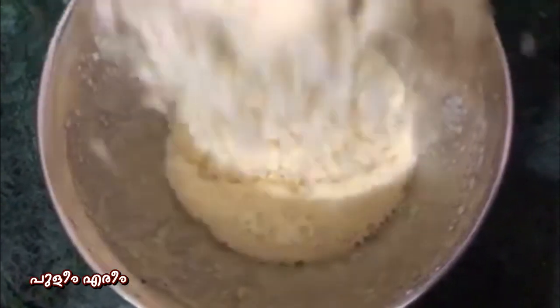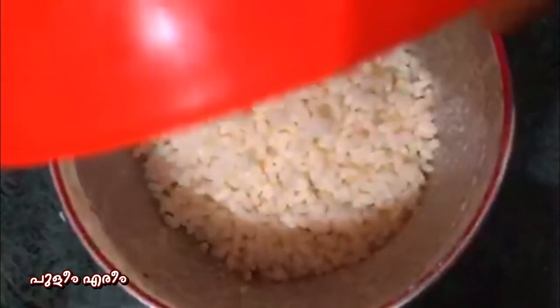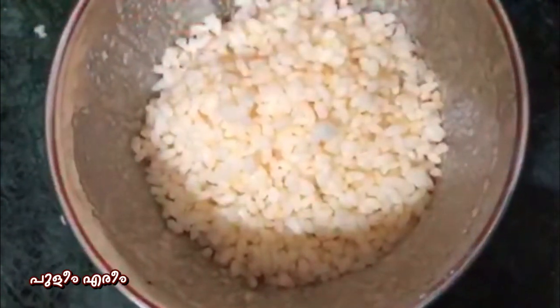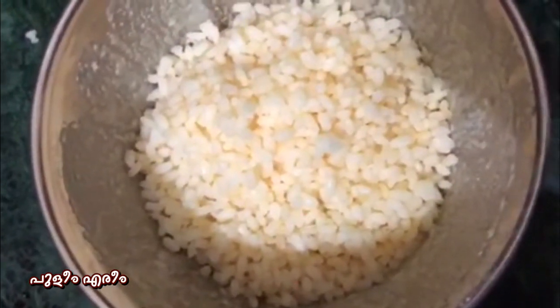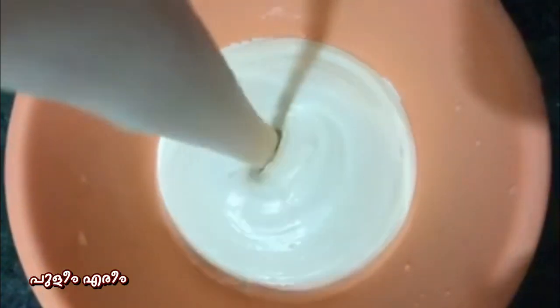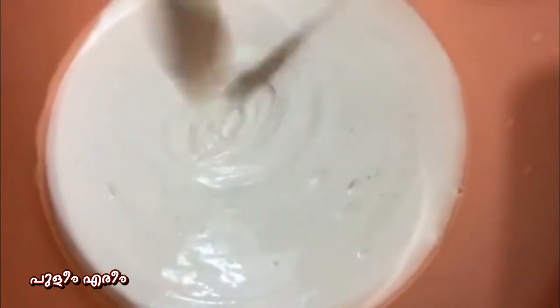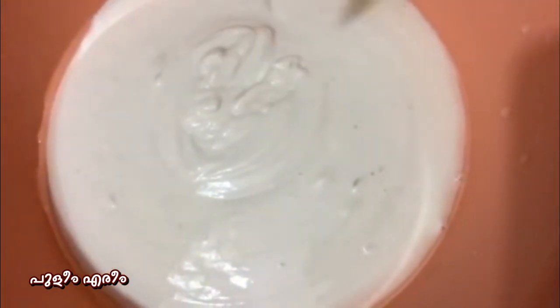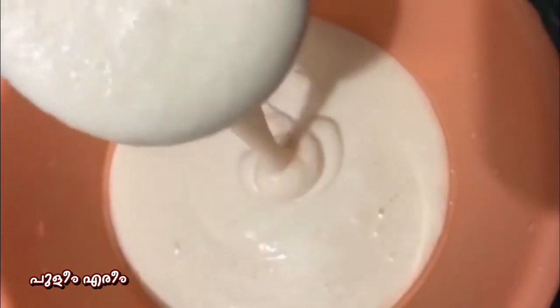Use the mat. We will use this to make it a little bit. We will use it in a bowl. This will be a consistency. We will need it to make it a little bit.